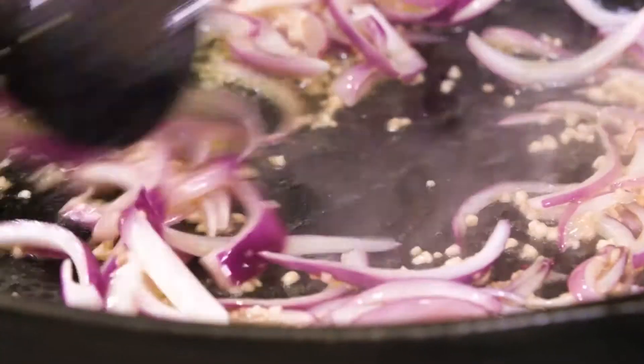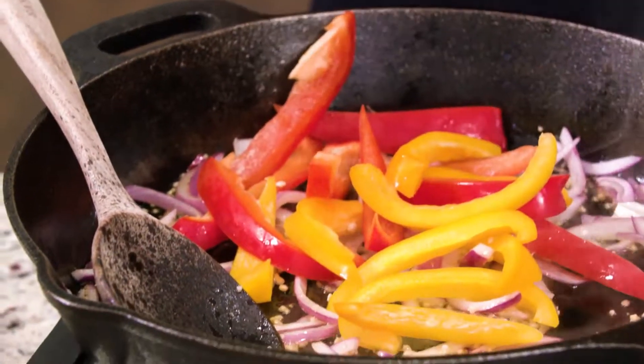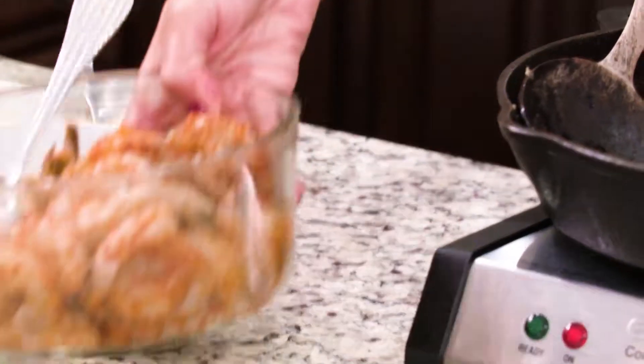Next we have some bell peppers — I have red and yellow today but you can use whatever you have. We're gonna give that a quick toss. I'm not looking for the bell peppers to be too soft; they still need to have a bite to them. And now we can add our shrimp — the flavors are gonna be amazing.